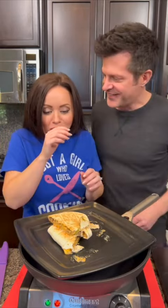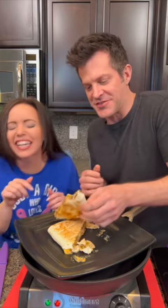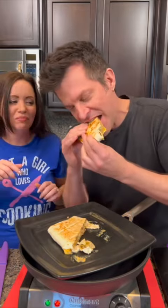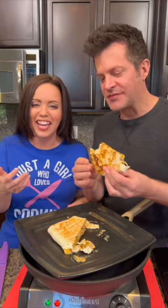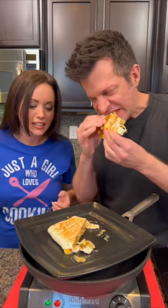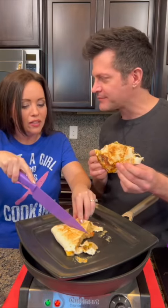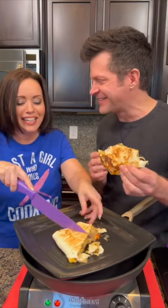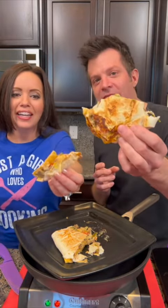Oh my gosh, it's so hot! That's really hot. It's very hot — be careful. It's hot, but it's good though, it's good! I really wanted to eat it. How do you not burn your mouth right now with that? I'm very strong. You're gonna have to change the name to Misty Bell after this.